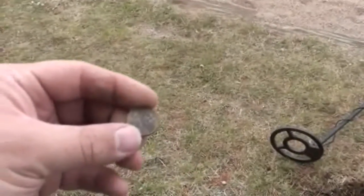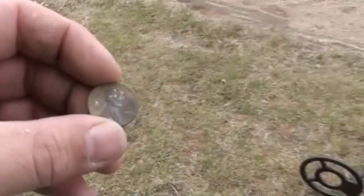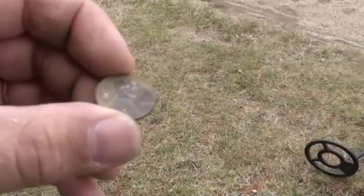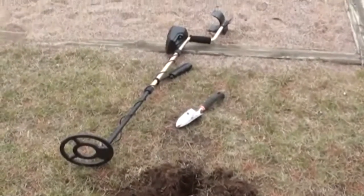Dug it, and here's what I got — just a 1970 penny. Nothing too special. Alright, on to the next one.